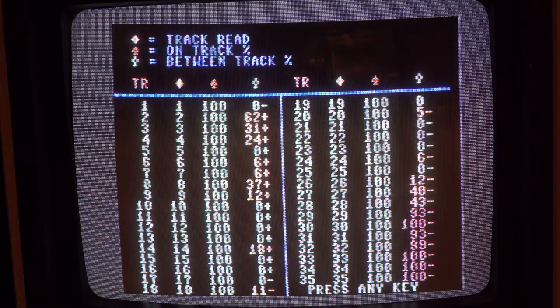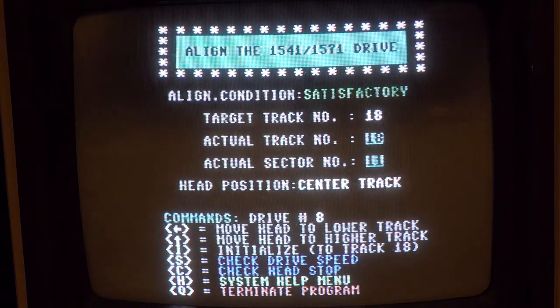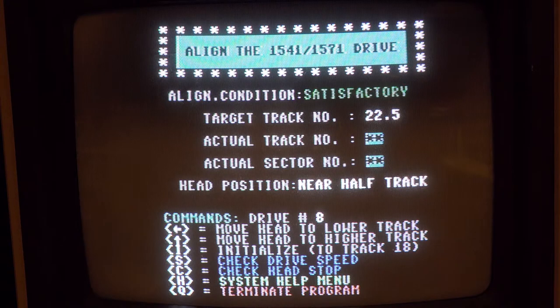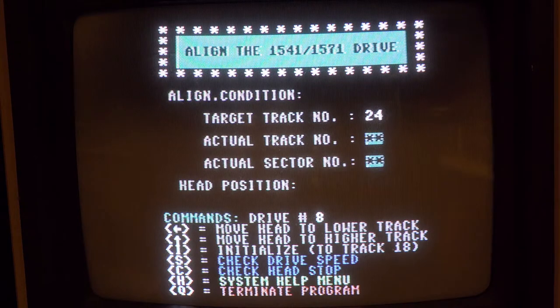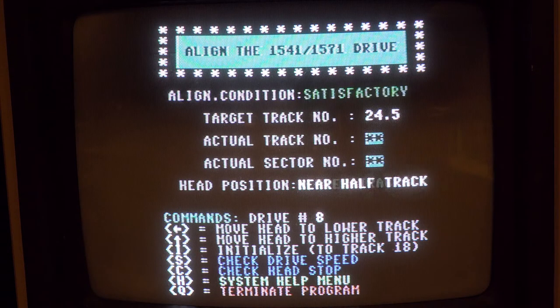This is a really good program right here also. With the Free Spirit alignment, use the 1541 alignment board and go for satisfactory. Do not worry at all about the half tracks - it's near impossible to get half tracks and full tracks aligned. If it says poor on a half track, don't worry about that. It's not important except for the few copy protections that use it. Let's continue on.